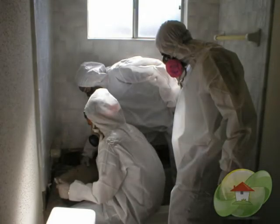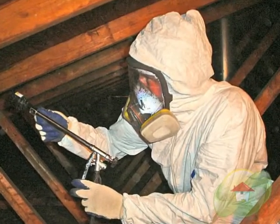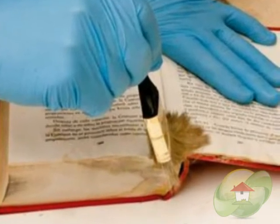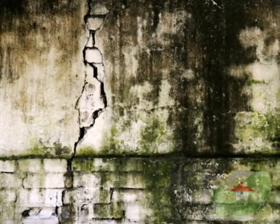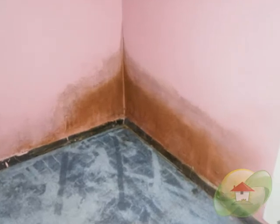Mold testing can be done on your property by consulting with an industrial hygienist or mold tester who has the expertise and special equipment to do the testing. We recommend use of a certified specialist because of their knowledge and equipment when it comes to identifying moisture and taking various surface and air samples. Mold testing can range from $300 to over $1,500 depending on the size and number of samples needed for your evaluation. The lab report indicates the type of mold present and also discusses the spore count, which is very important.